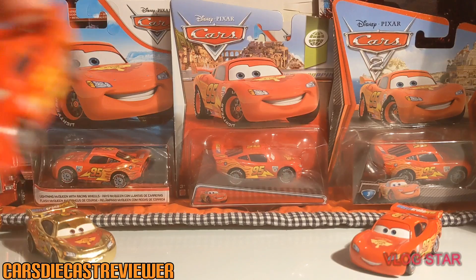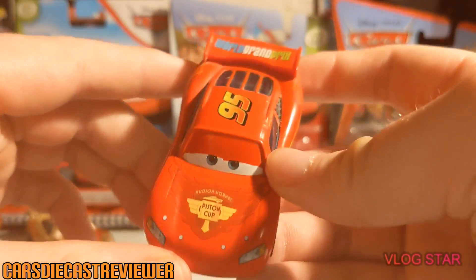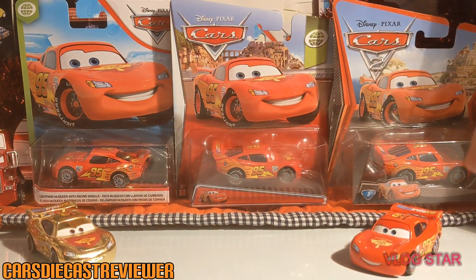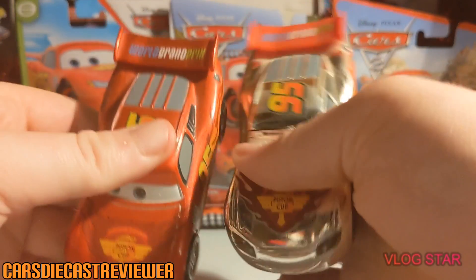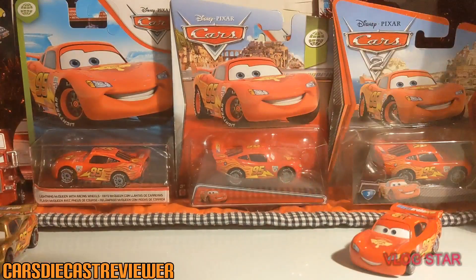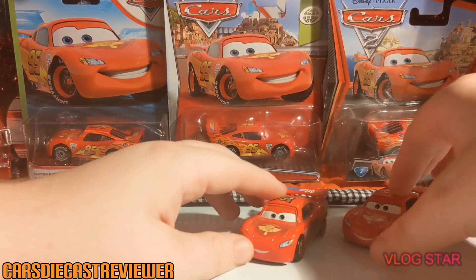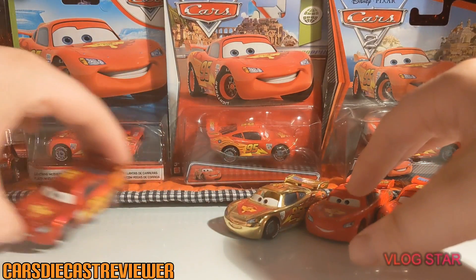The very last one is the 'Ka-chow Francesco' Lightning McQueen — the smug Lightning McQueen. I hope you guys did enjoy this video. I also brought out these two Disney Store ones — it wouldn't be pointless not to show them since I brought them out. Do apologize for that cut there guys.